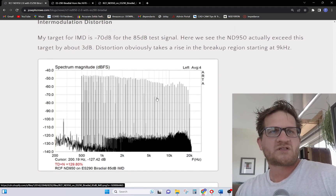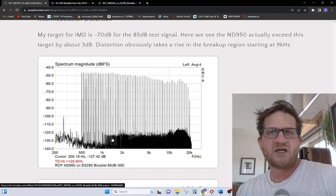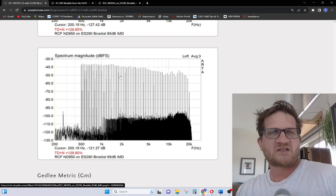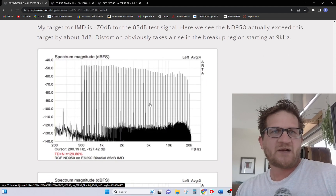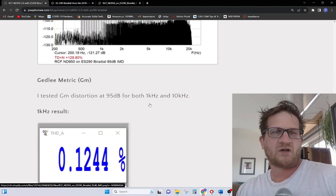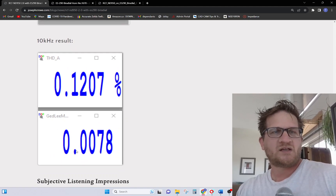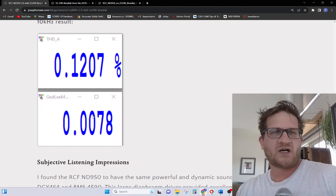We're exceeding our target for intermodulation distortion on this driver — it's minus 73 dB dynamic range at our 85 dB test signal. Increasing the test signal to 95 dB SPL at 1 meter, we just see a linear rise in IMD with that hump showing up due to the diaphragm breakup. This driver exceeds our in-house target for sound quality. The Gedli metric shows 0.0078 at 10 kHz, which is a really good number, and distortion is at 0.12% in my Vertin software.